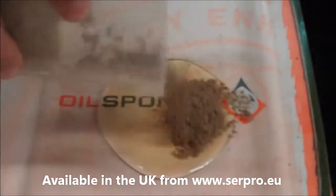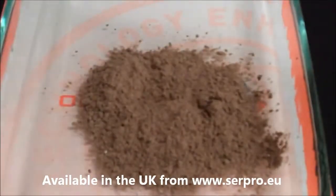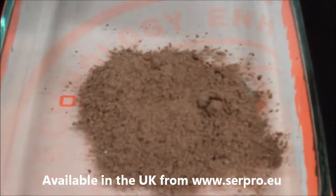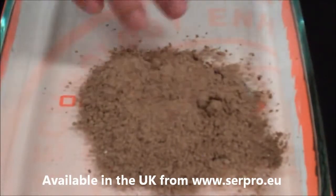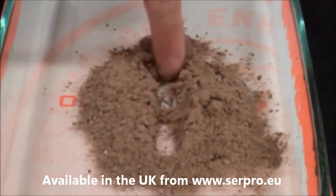We can cover the spill with some oil sponge absorbent. Whenever we respond to a spill, we want to make sure that we cover the spill completely. The neat thing about this product is it does absorb instantaneously. Unlike clay-type products where you have to stand on them and grind them into the surface, this product absorbs that quick.